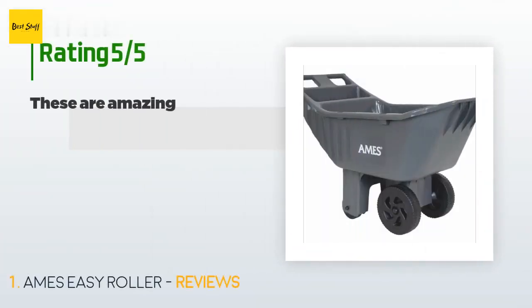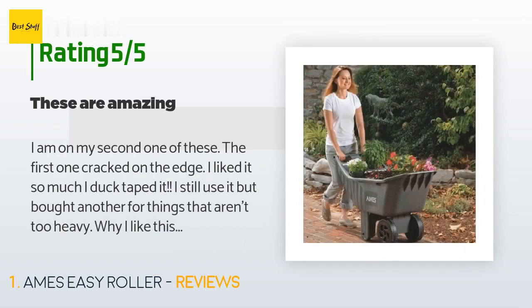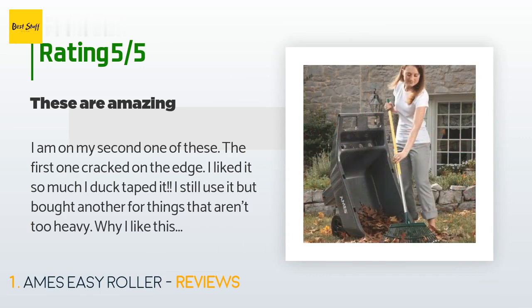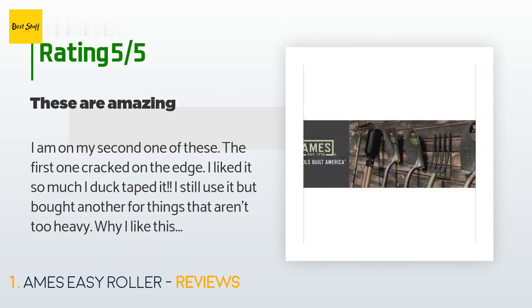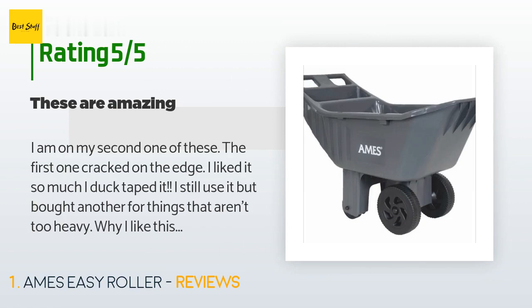This product has an average 4.5 stars from more than 272 customer reviews. A customer said: I am on my second one of these — the first one cracked on the edge. I liked it so much I duct-taped it and still use it, but bought another for things that aren't too heavy. It is light, pushes like a dream, and requires no heavy lifting like a wheelbarrow. It is easy to empty. If I could change one thing, I would make the handle higher — I am five feet six inches and feel I have to stoop, so it is not as convenient for a tall person.